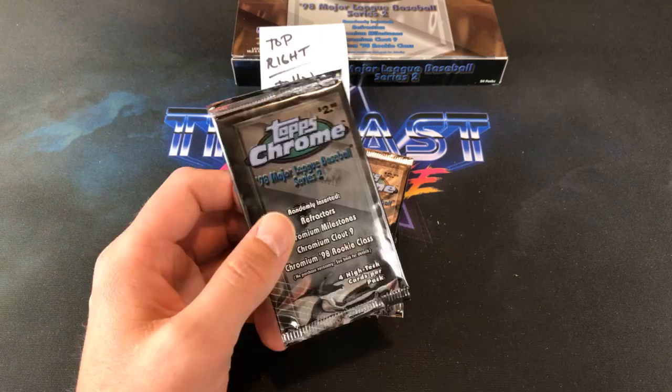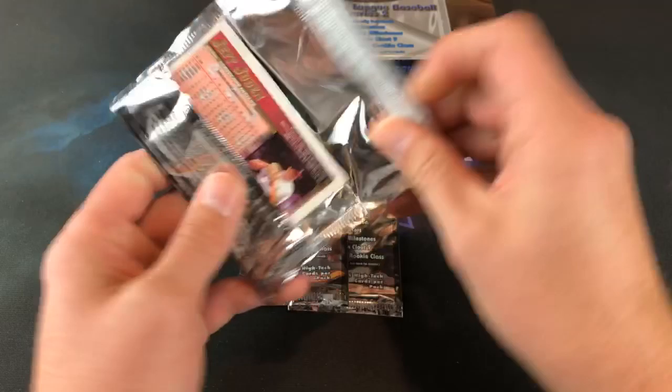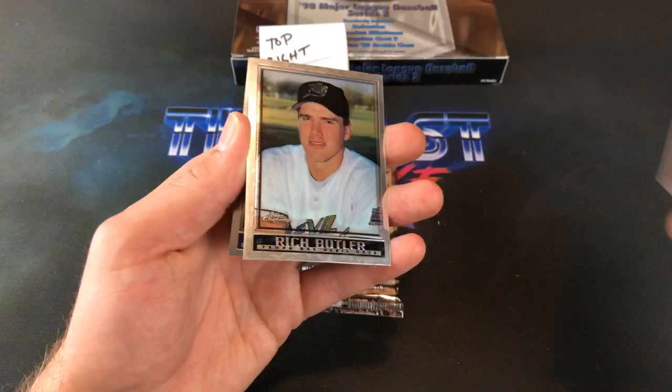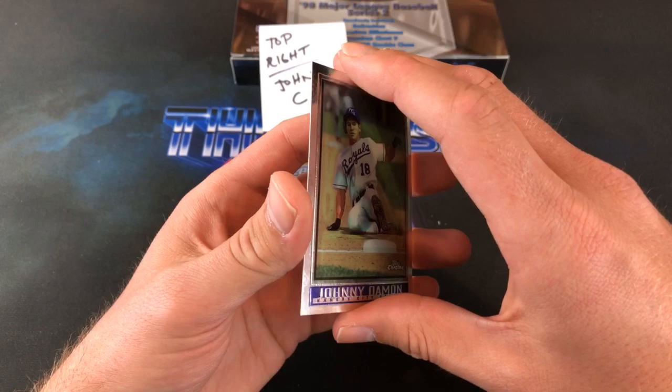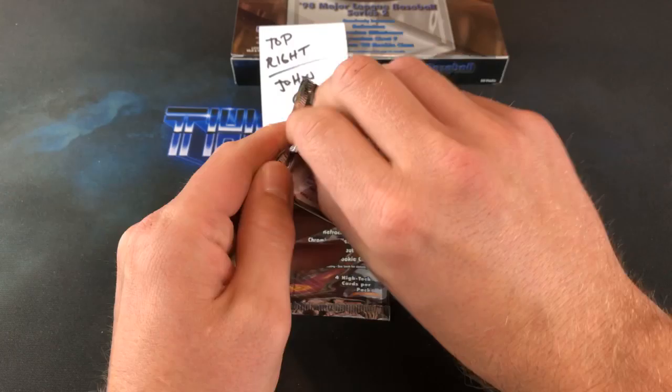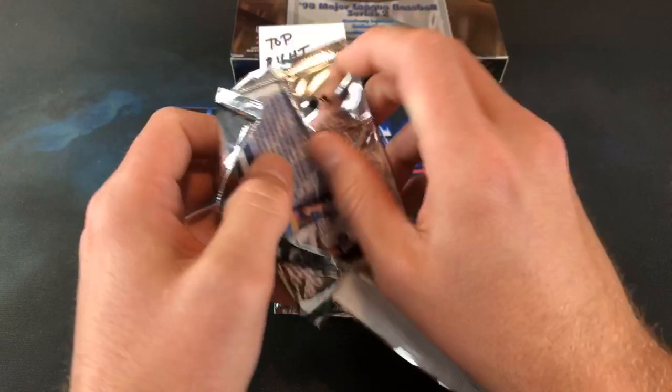Ben Blevins asks, are you going to the National in December? I definitely would like to — kind of sucks that they decided to have it a week before Christmas. That's only going to hurt them in the long run as far as people spending money and vendors setting up. Dave DeLucci. I've talked to Eric about it too and he said he wanted to go, but that was before he found out it was in December. Johnny Damon and Jeff Judin.